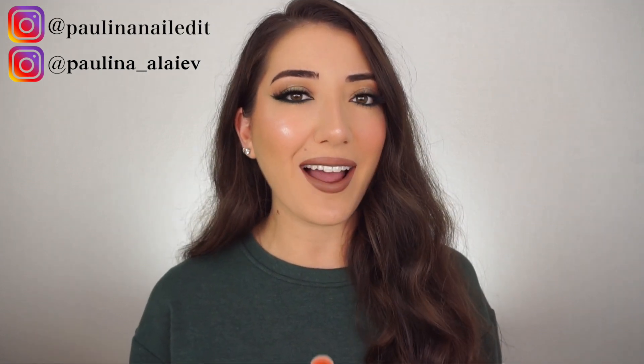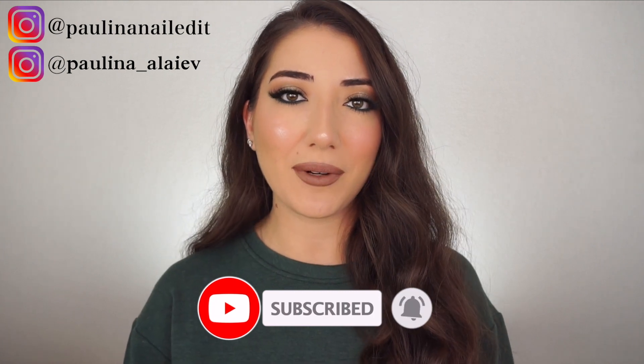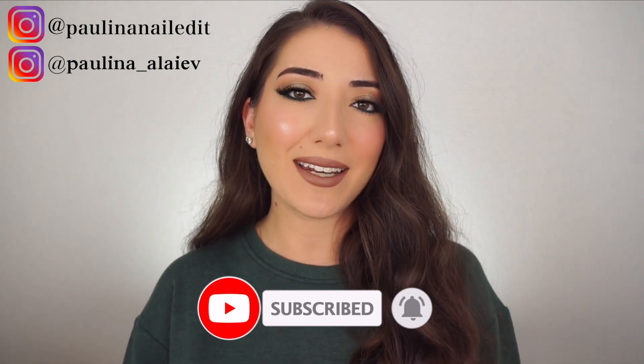Don't forget to follow me on Instagram — I have two Instagrams now, one for makeup and one for nails. All the products and brushes I used today will be listed down below for you to find and shop everything easier. Don't forget to subscribe to my YouTube channel and hit the notification bell to get notified whenever I upload. Thank you so much for watching and I'll see you next time!